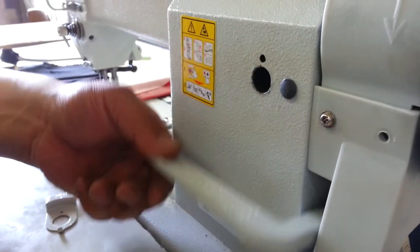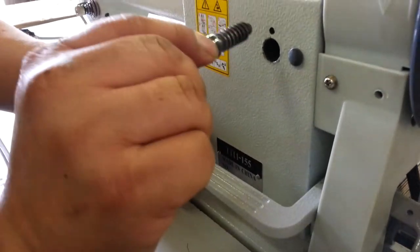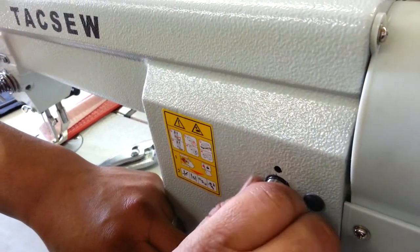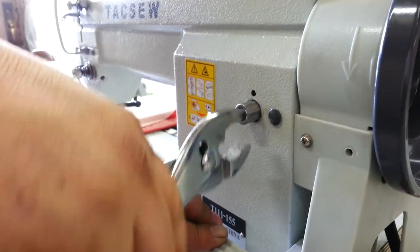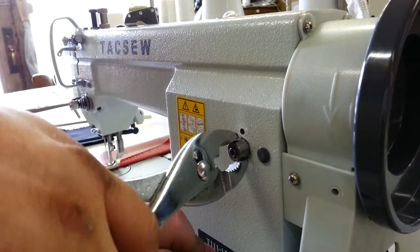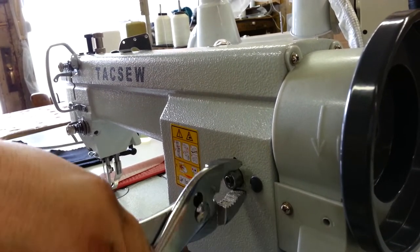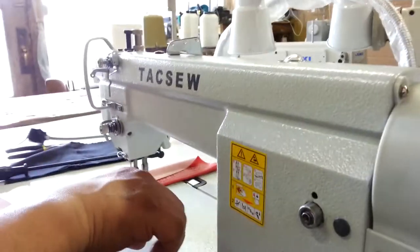Now you can see the reverse lever is all the way up. This is the way we're going to fix the problem. You have to push the reverse lever all the way down and hold it down. Now with the pliers holding the reverse lever down — do not let go of the reverse lever — we're going to turn this in all the way until it stops. Now it's stopped and it's on zero.